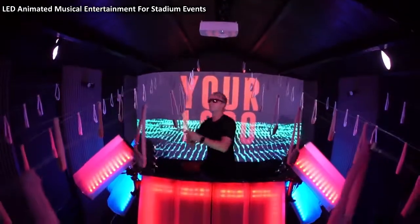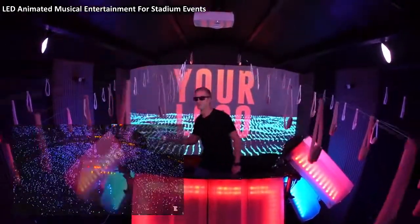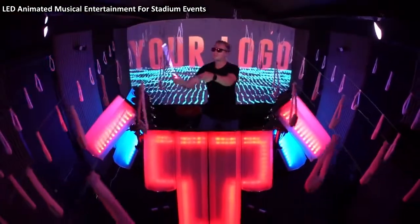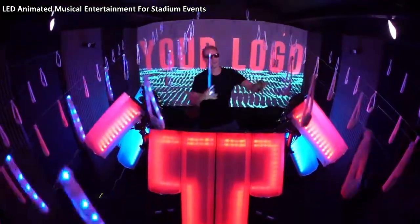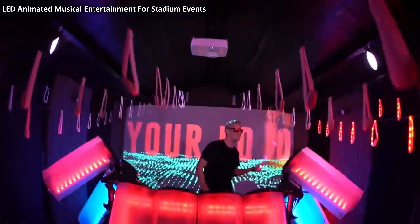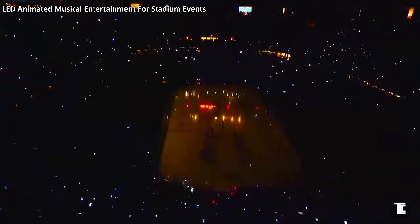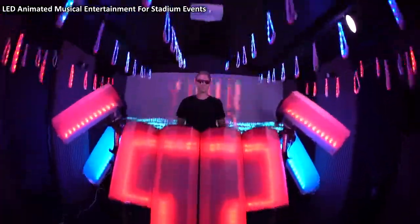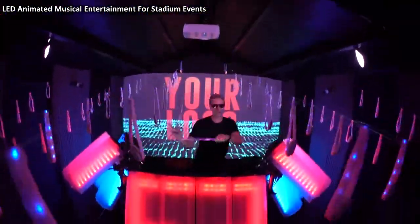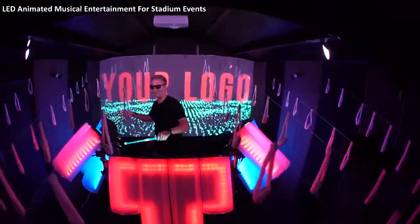So let me show you what it can do. Let's say we break the stadium up into sections — we want this side to flash when I hit this drum. Another section of the stadium. And the rest. We can do it all around, sweep from one side to the other, and then back, and the other way.